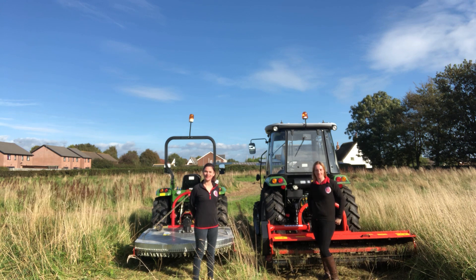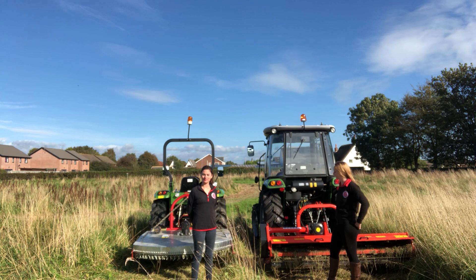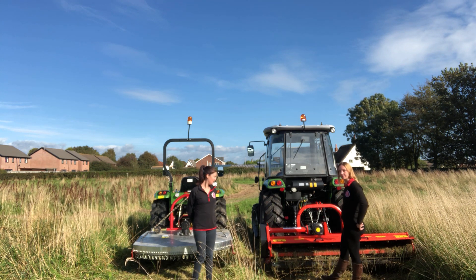Hi, I'm Louise from Seroma Tractors. Hi, I'm Helen from Seroma Tractors. Today we're going to talk about the differences between a flail mower and a topper.